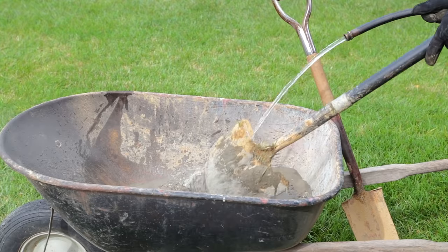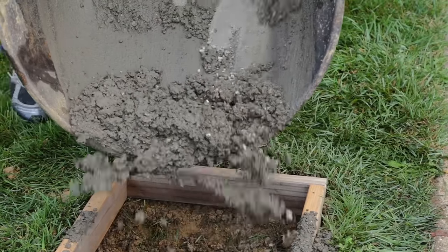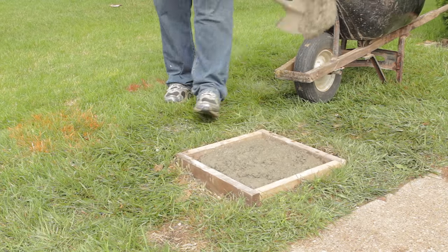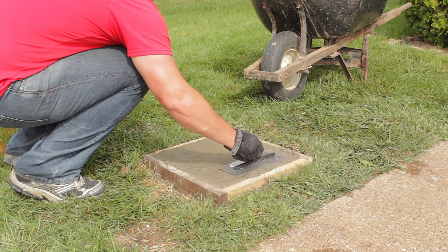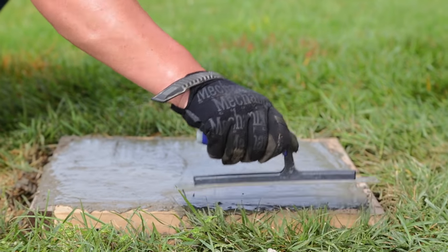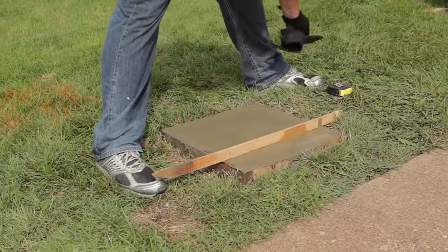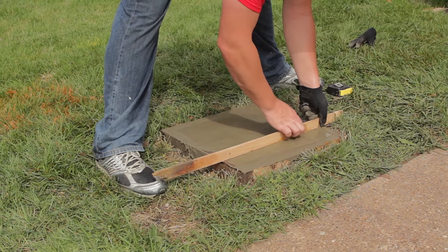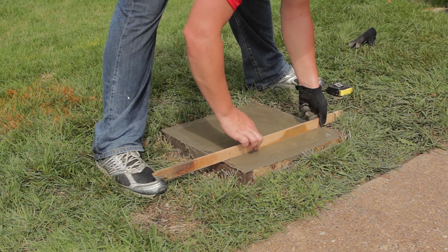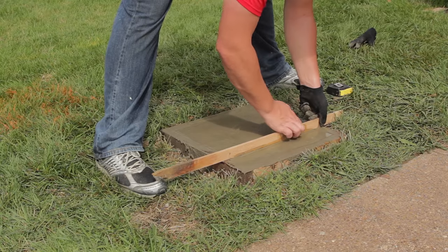Step 9: Continue to mix and pour concrete until the concrete is slightly above the form. Agitate the concrete and use your trowel to work concrete into any voids in the corners. Smooth out the surface of the concrete. Step 10: Take a straight edge and mark a line in the concrete where you want to place the front of the anchor plate. Ensure this line is parallel to your court.